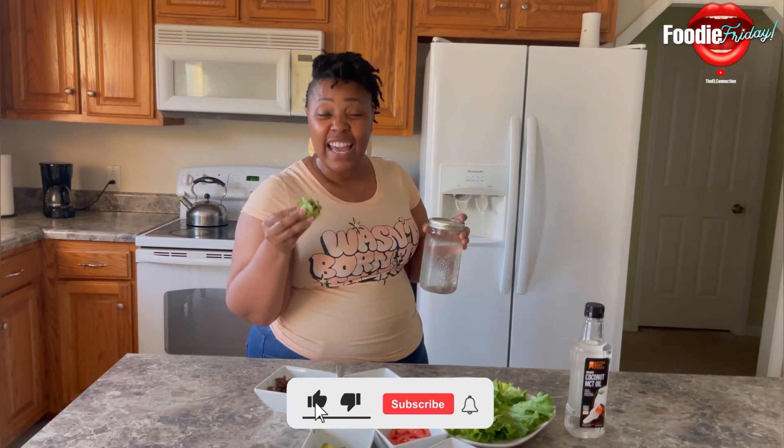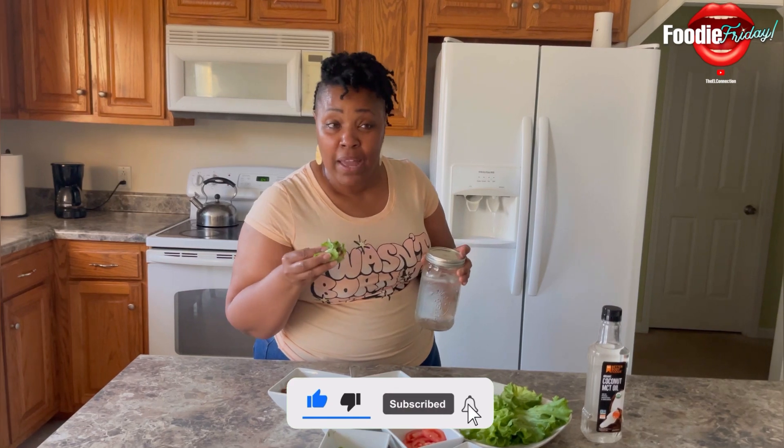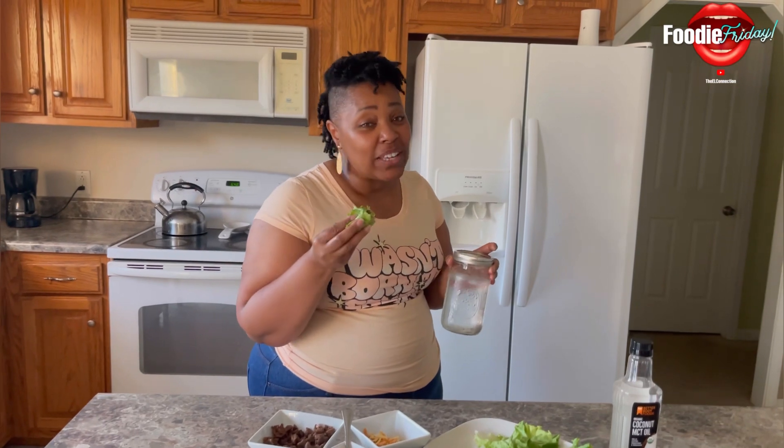Don't forget to like, comment, and subscribe, and don't forget to share and hit that notification bell. I'm here every Friday, so don't forget to come back. Bye!